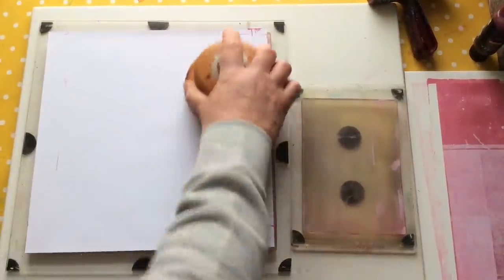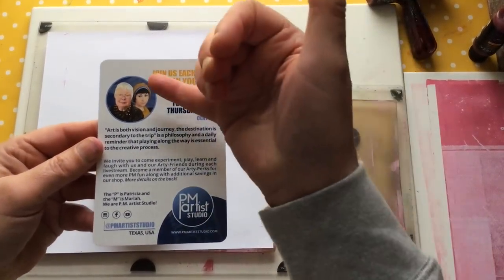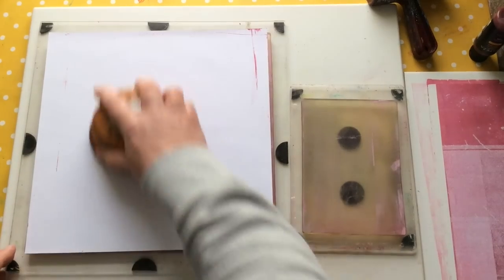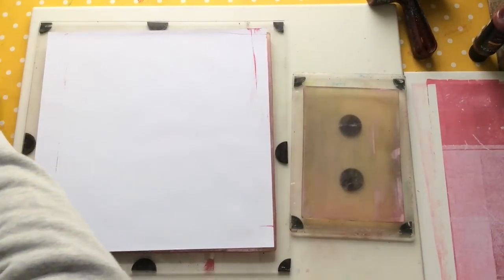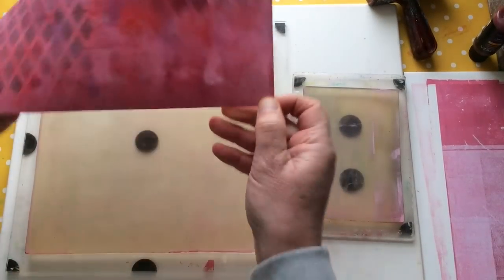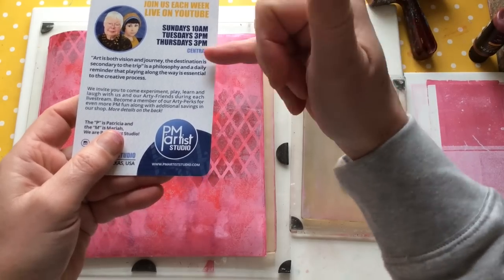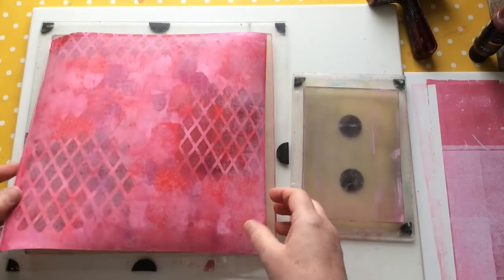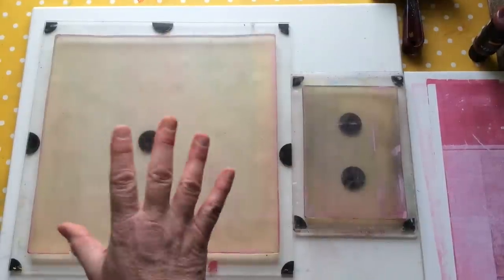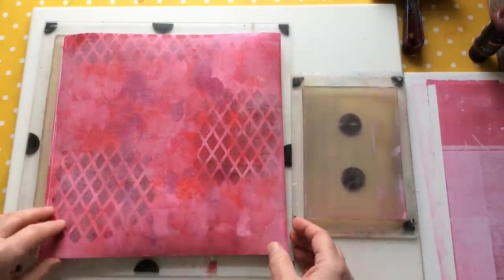PM Artist Studio are a family company based in Texas. The P is Patricia, the M is Mariah — there's a couple of hidden elements there as well: there's Brad, which is Mariah's husband, and their little daughter who's very artistic, called Izzy — hello Izzy if you watch this! PM Artist Studio have a presence on Etsy, they also have their own website, which is where I'll link to where my products are sold. It's all about mixed media, it's all about creativity. They do lives three times a week — usually lasting about two hours — that's Central American time. I try to be at every one of the lives, but sometimes life gets in the way. If you need to ask me a question, give me a holler on there and I'm more than happy to answer.